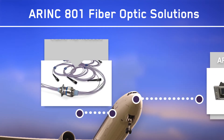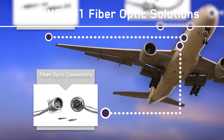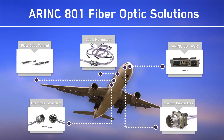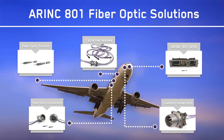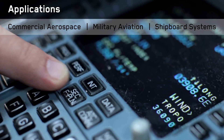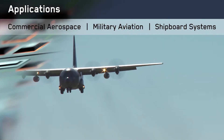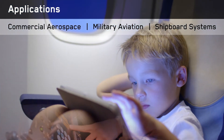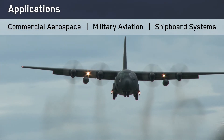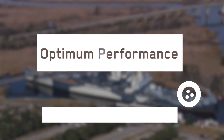Designed to meet the increasing demand for fast, secure data transmission in the harshest environments, our end-to-end offering features lightweight, highly engineered connectors, termini, and cable harnesses that perform at speeds of 10 gigabytes per second or higher. ITT Canon's ARINC 801 fiber-optic solutions are designed and manufactured for a wide range of applications, from in-flight connectivity and ground-based communications to military avionics and shipboard navigation, delivering optimum performance in some of the most extreme conditions.